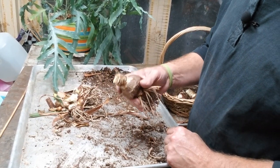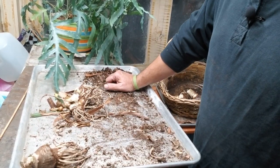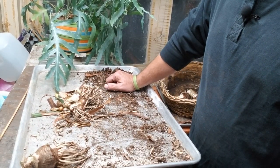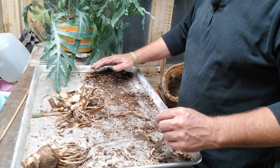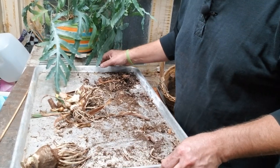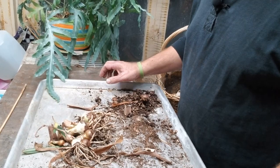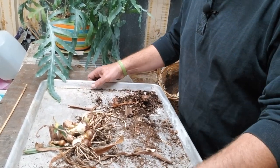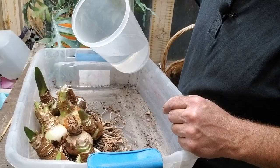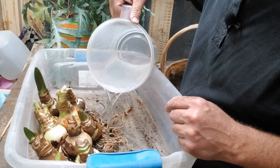I will isolate this bulb. Now because I've mixed all these bulbs together I'm not going to know what varieties they are — that's going to be the surprise and the fun about watching these bulbs bloom in the coming months. Now I'm going to soak those bulbs in water and just let them soak for a couple of hours.